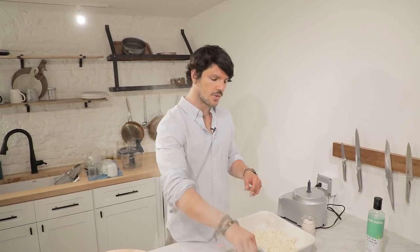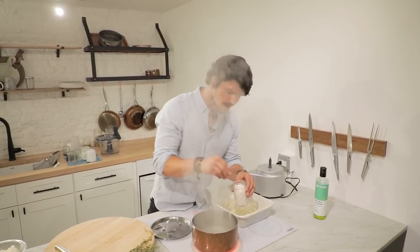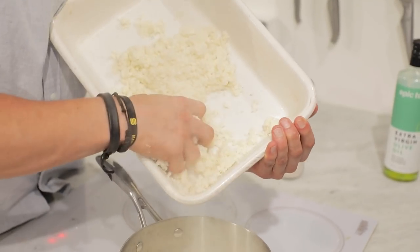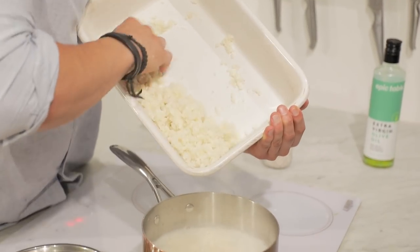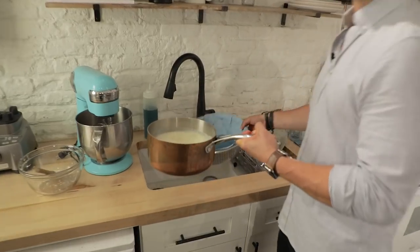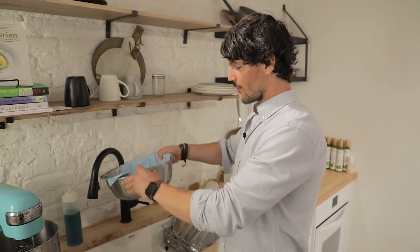The next stage is tenderizing our beautiful little bits of cauliflower. Boil some water, add a lovely amount of salt — make it taste like the Mediterranean Sea — then transfer your cauliflower to the pot. This is very short: you only want to do this for about 45 to 60 seconds. We've got a cloth into a colander with a strainer to squeeze it out.